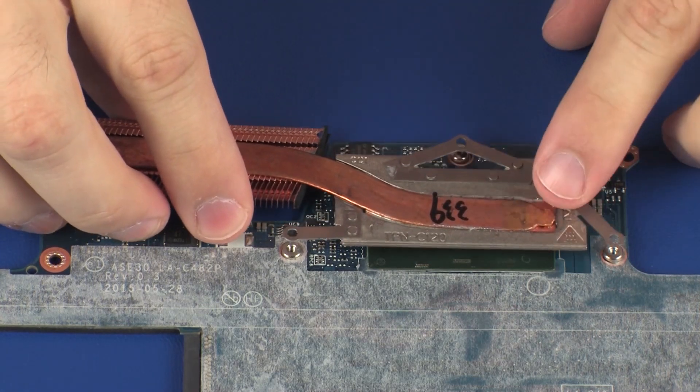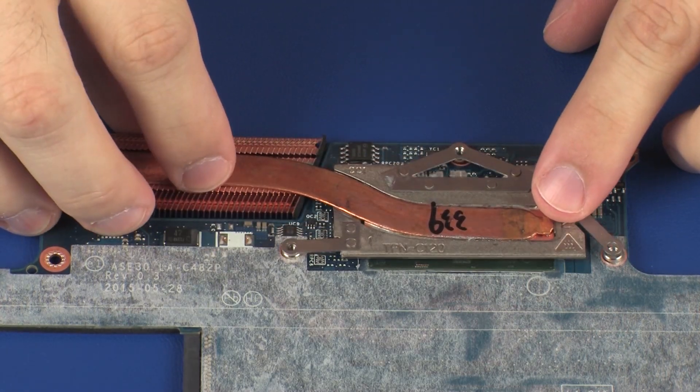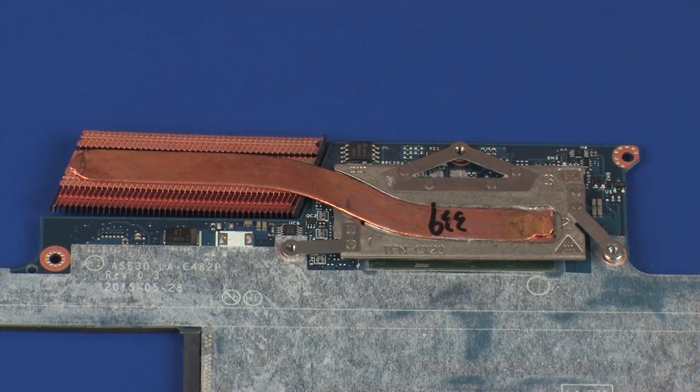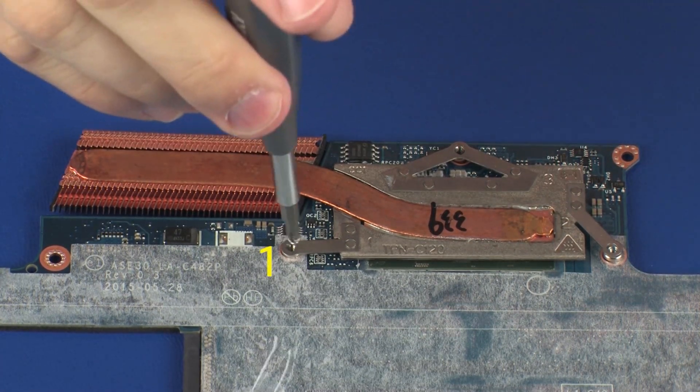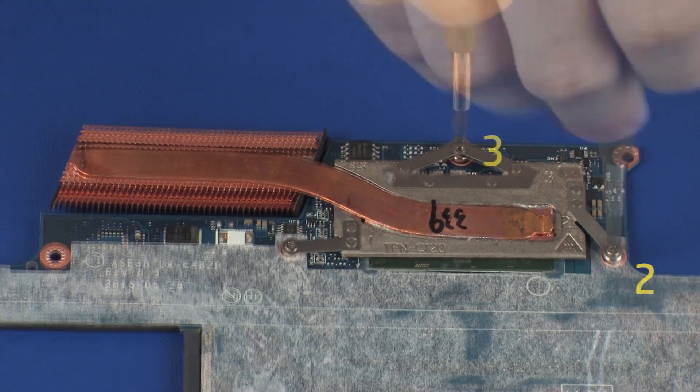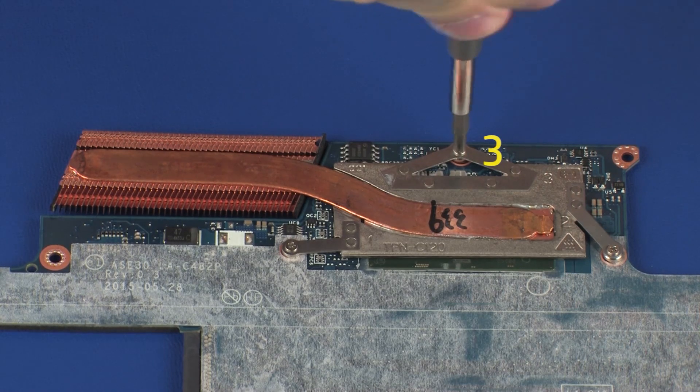Align the mounting screws on the heatsink with the standoffs on the system board and position the heatsink over the processor. Replace the three 2 mm P1 Phillips-head screws that secure the heatsink over the primary processor in numerical order.